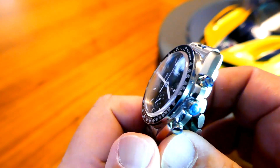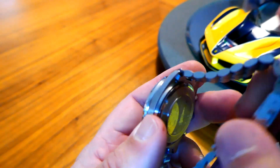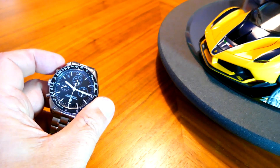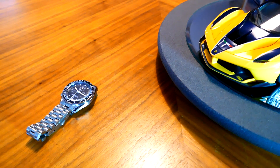It's a very handsome watch. I enjoy wearing it. And it has a nifty little engraving on the back of a moon rocket going to the moon — a little bit of fun right there. So that is the Pagani Omega Speedmaster tribute.